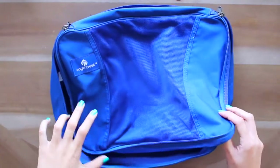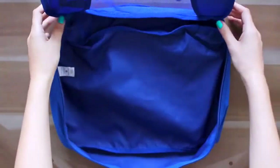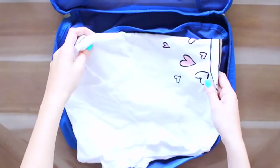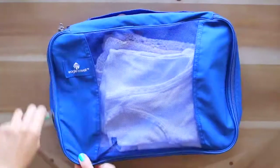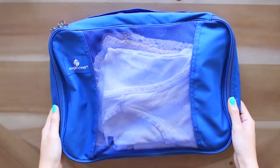Time for the next packing cube. This one is a single packing cube — no two sides — and I'm just packing tops in here: t-shirts and tank tops, things that are really casual and don't tend to wrinkle easily. And if they do wrinkle, they're super easy to fix — you can honestly just use a hair dryer at your hotel to get the wrinkles out. No big deal. I can just take this and put it right in my suitcase.